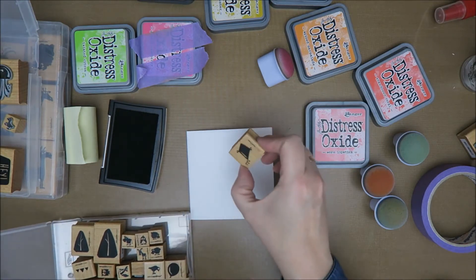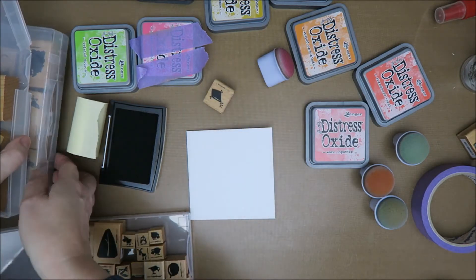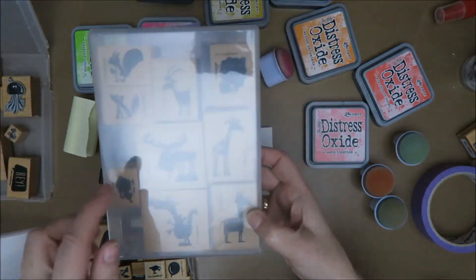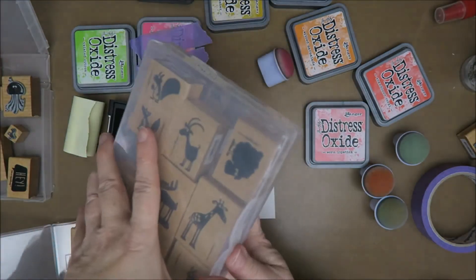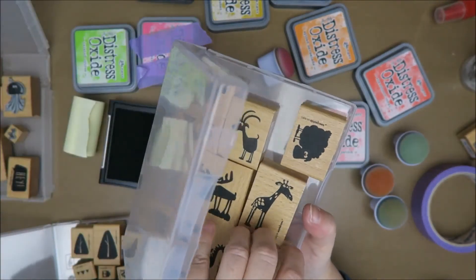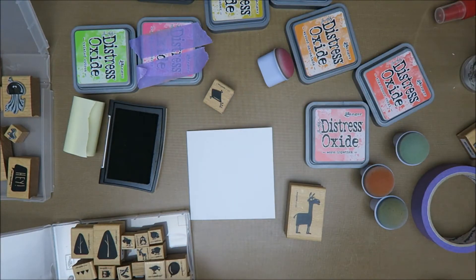I can use a balloon - it's a bit boring maybe - or one of the funny ones. Maybe the sheep, or the llama. The llama - llama duck! I'm gonna use this one - or alpaca, what is it? Oh sorry.